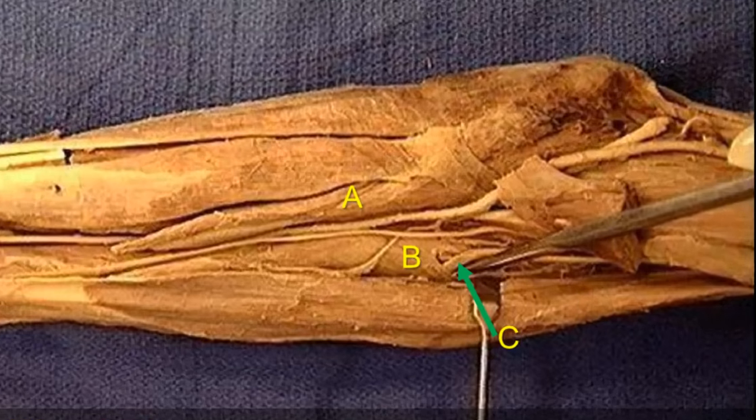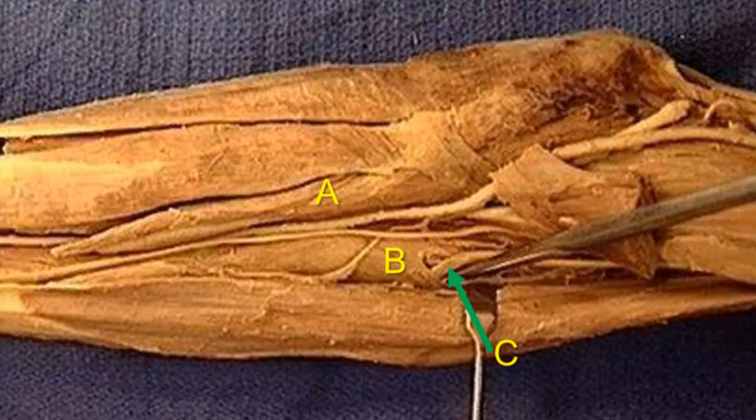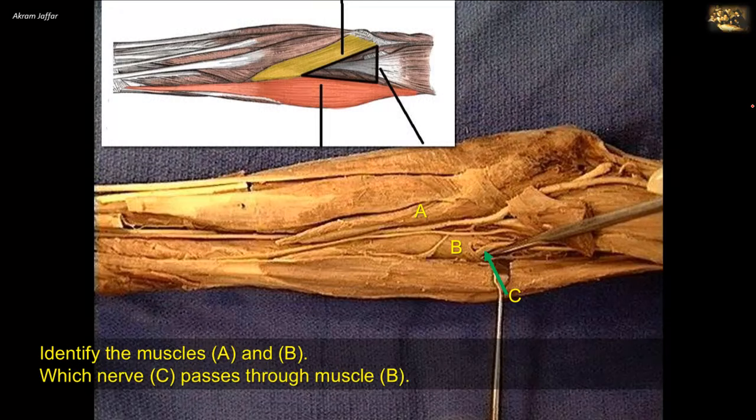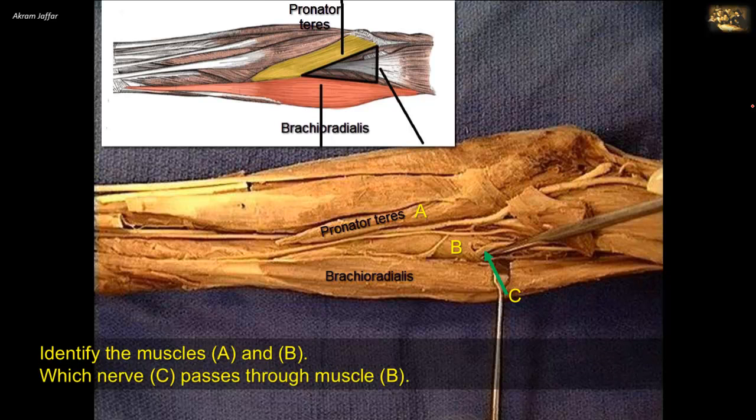Identify the muscles A and B. Which nerve passes through muscle B? The structures in question are related to the cubital fossa. This is a triangular space on the anterior surface of the elbow. Its boundaries are formed by two muscles of the forearm that arise above the elbow: brachioradialis laterally and pronator teres forming the medial boundary. The two muscles converge together at the apex of the triangle.